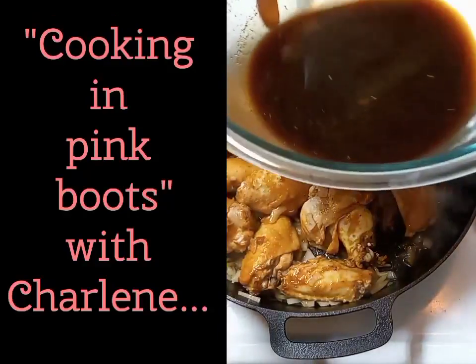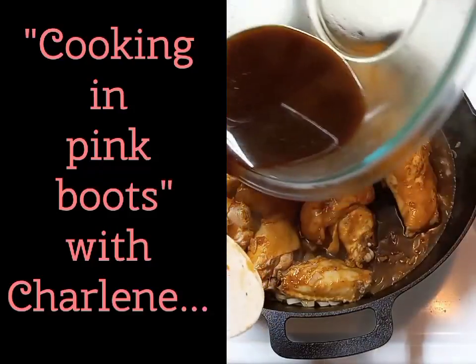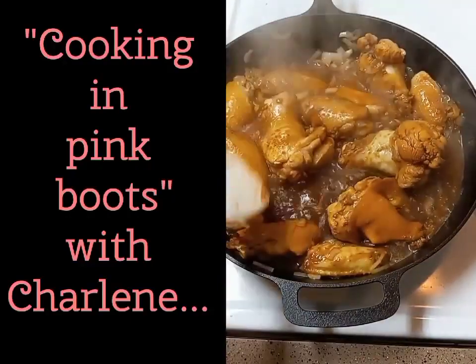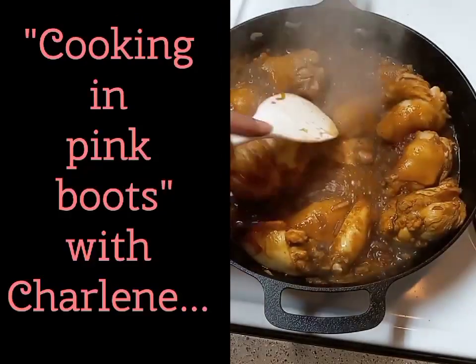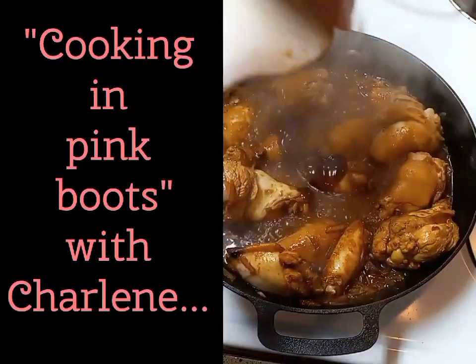After cooking my chicken on each side for three minutes, I'm adding in all that marinade right into the pot and putting the lid on, stirring occasionally until the sauce reaches a rapid boil. As soon as that happens, I'm adding my chopped red peppers and immediately after that three tablespoons of oyster sauce — mix that in really well.